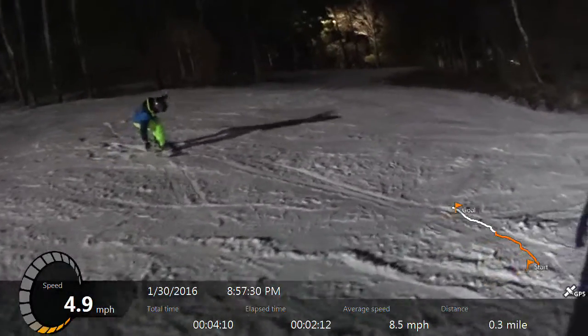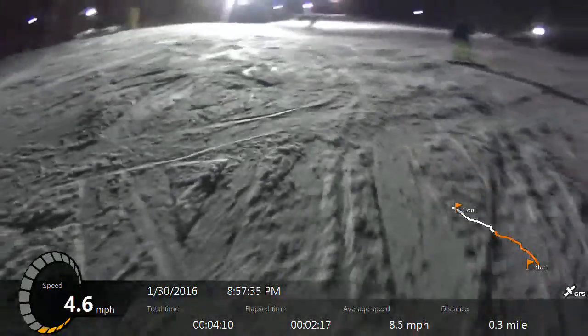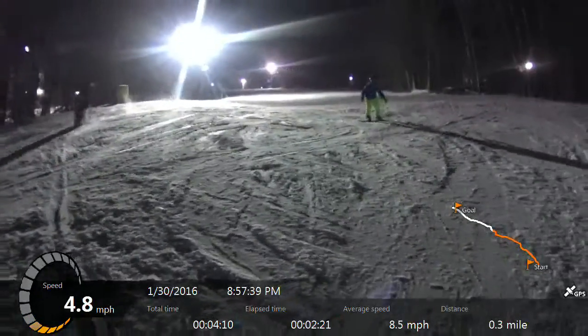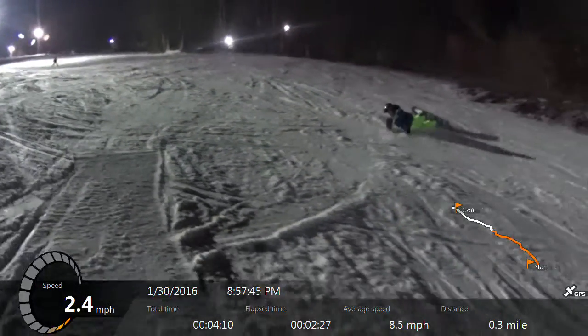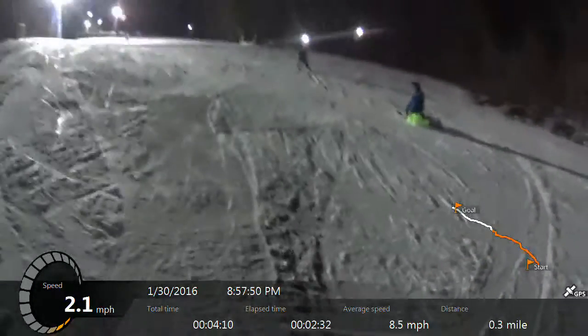Watch what I'm going to do. Watch. I'm going to go like this — down and then over. No, you went too soon. You got to point the board downhill first and then come around.